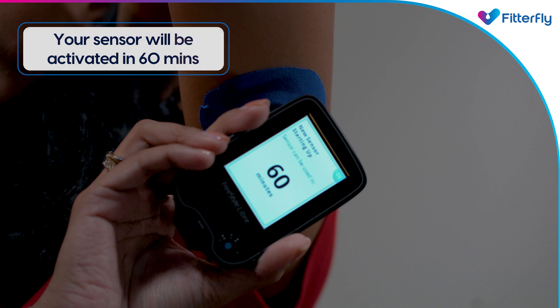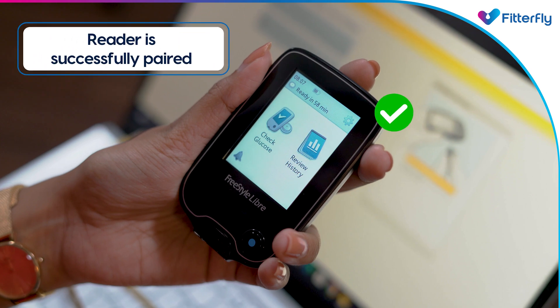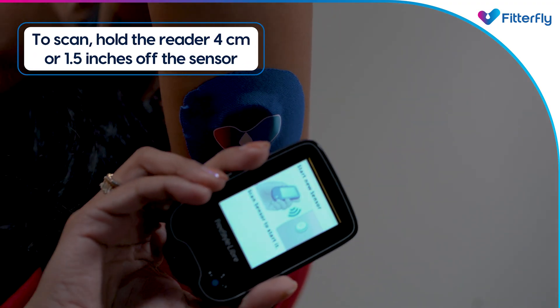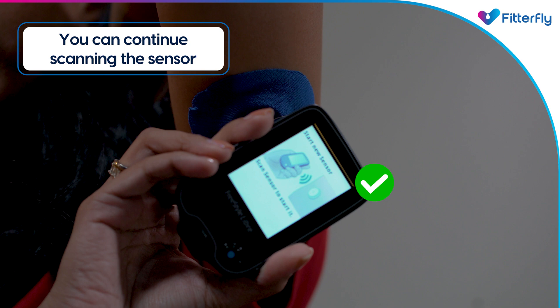The reader now displays important information about your glucose trends. Your reader is now successfully paired. To scan, hold the reader 4 centimeters or 1.5 inches away from the sensor. You can now continue scanning your glucose readings regularly.